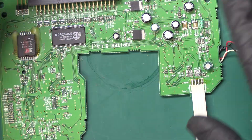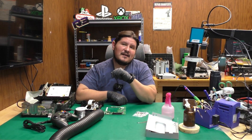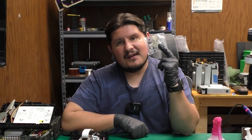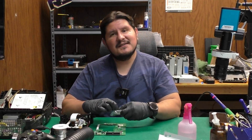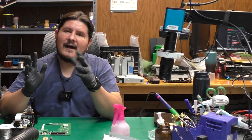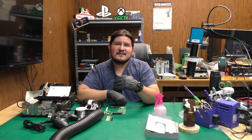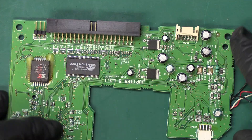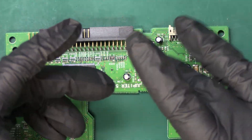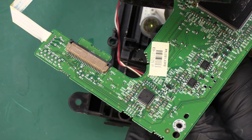It looks like we have a decent amount of capacitors to replace on this board — probably about 10 capacitors. We're going to be using a capacitor kit from Console5. We always get their capacitor kits; they're pretty high quality. We have five 16-volt 100-microfarad capacitors to replace. We're going to replace the same type of capacitors all at the same time. It looks like four of the five are right over here and then we have one more over here.